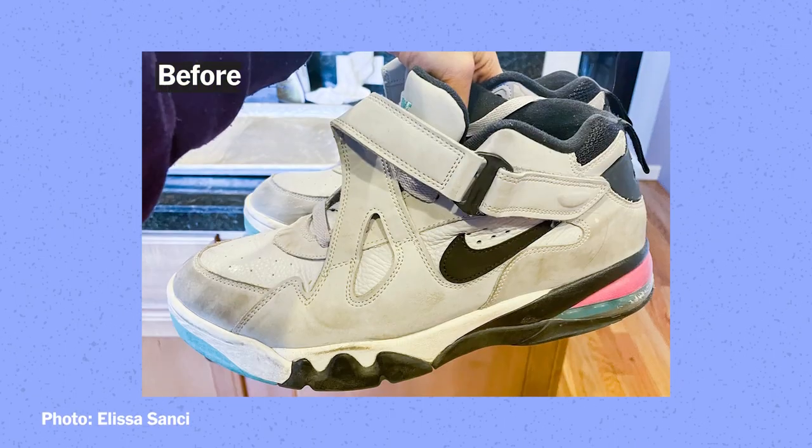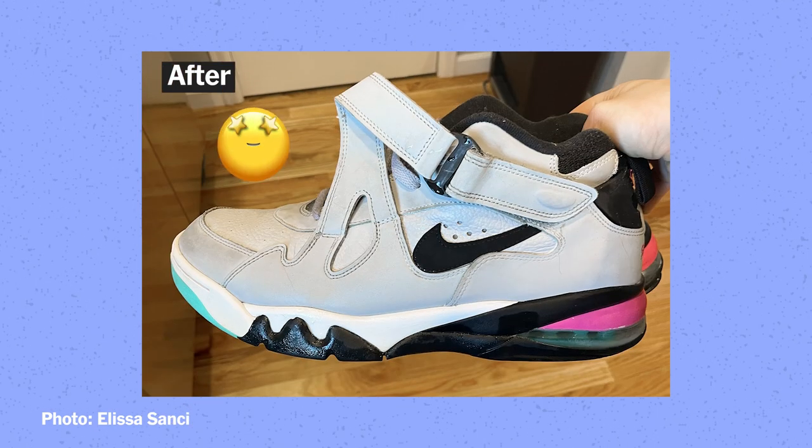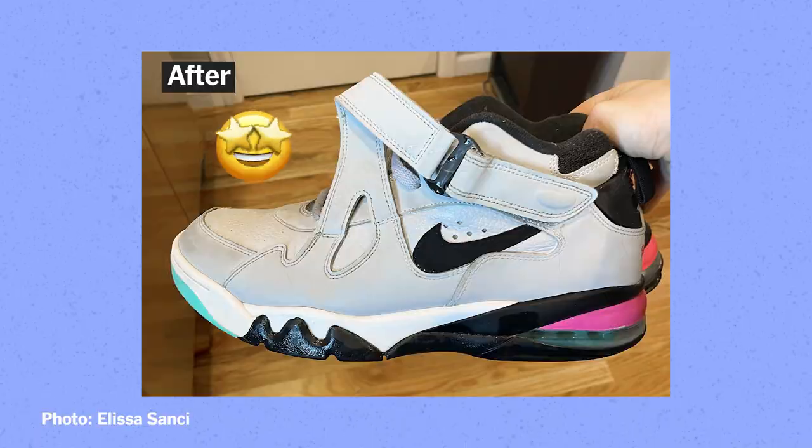I didn't tell my partner that I was going to use the pink stuff to clean his Nikes. He didn't stop talking about it for the next two weeks. He kept saying my Nikes look brand new — they look brand new, this is amazing.